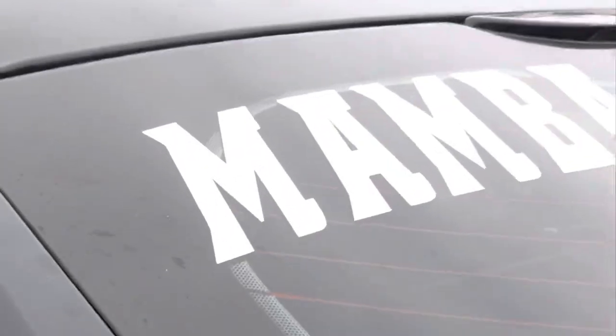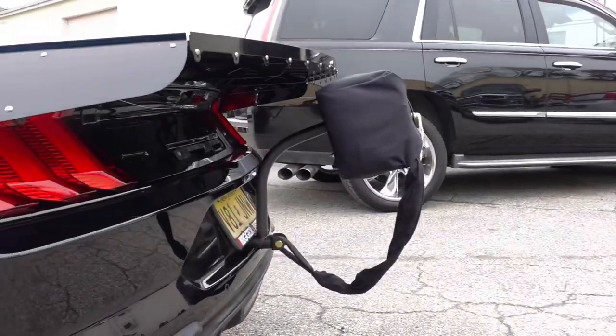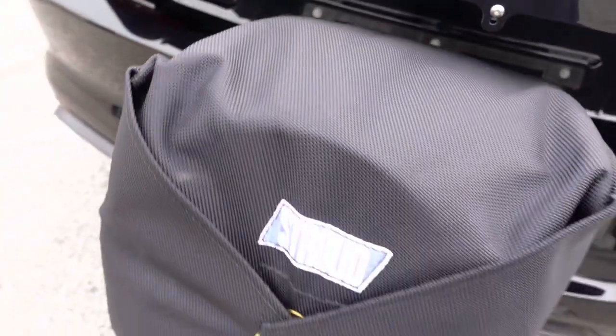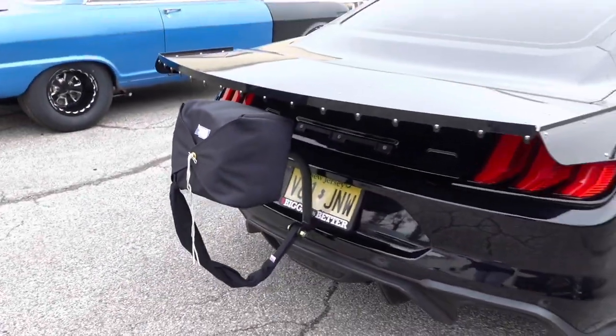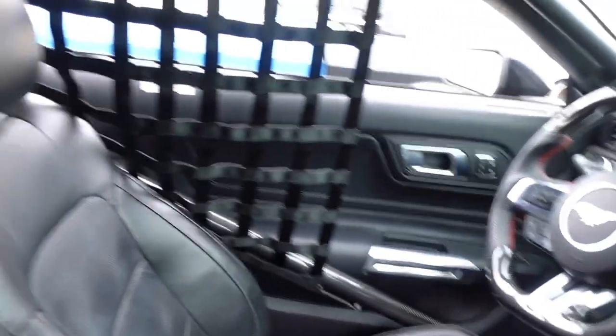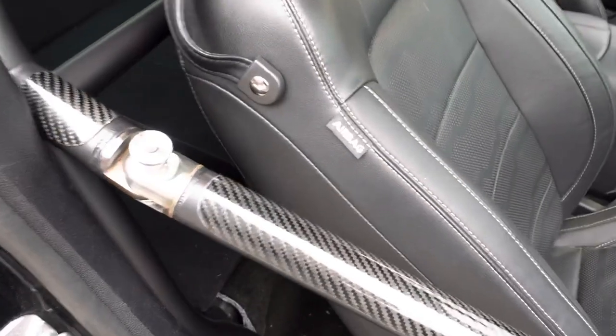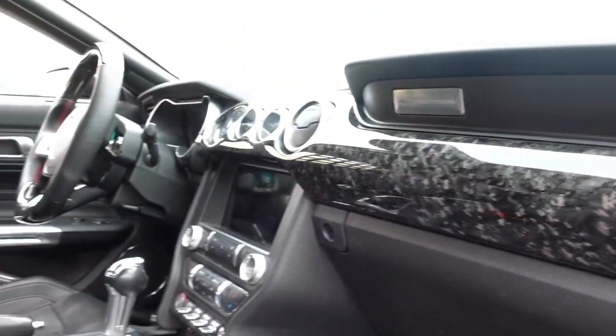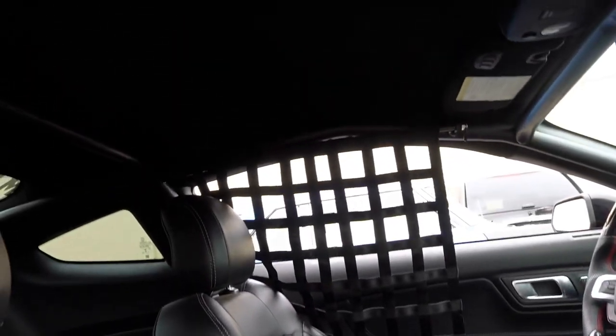Alright guys, here it is behind me. The Black Mamba looking really sinister thanks to Mike Thomas Fab and his epic 10-point cage and some other goodies you can see — the drag wing, the cage, the chute. We're going to talk about it. We're going to do a walk-around because Mamba's back. The Black Mamba.